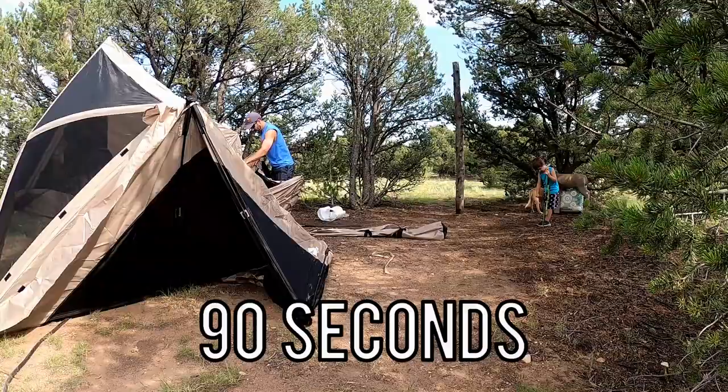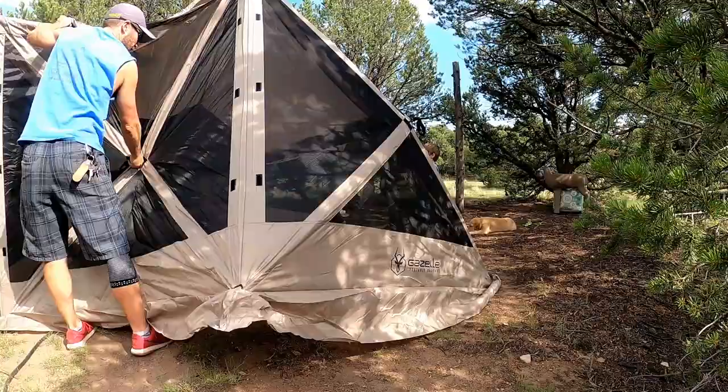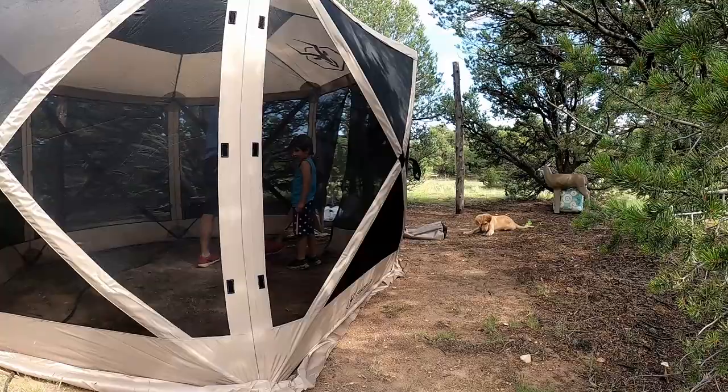Each panel has a little rope on the outside that you pull out and that side literally pops open. So what you do is pop open all of your walls and then pop open the top, and it goes up extremely fast.